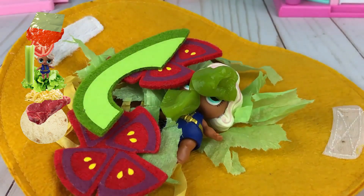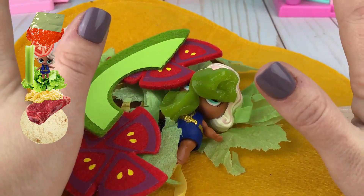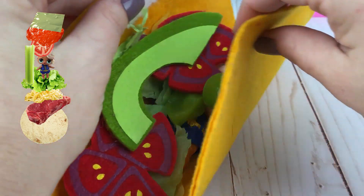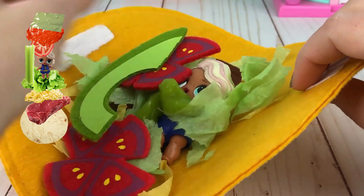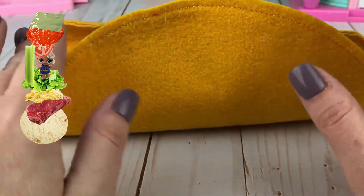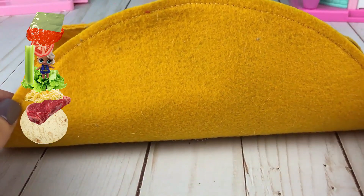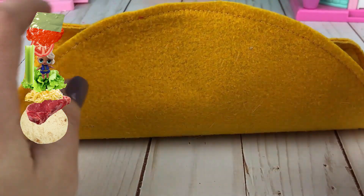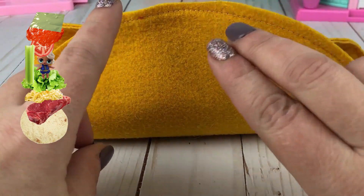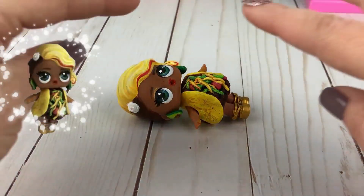There we go — she's now totally covered. I think that might be it for our taco. Let's take her and wrap it up like this. Then let's say magic words. What are good taco magic words? Maybe 'taco schmacko.' Ready? Let's say it together. One, two, three — Taco schmacko! Oh my gosh.